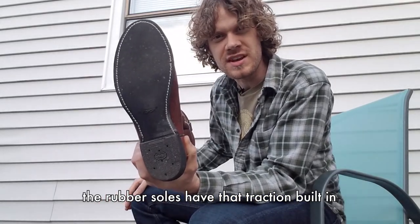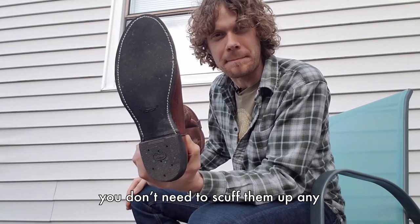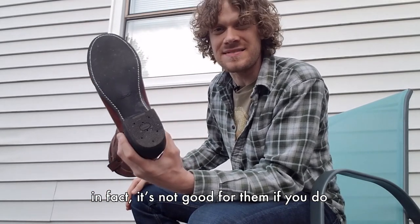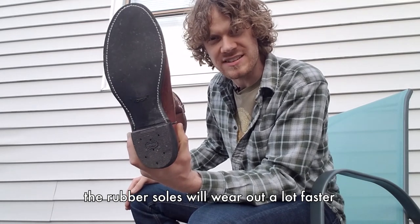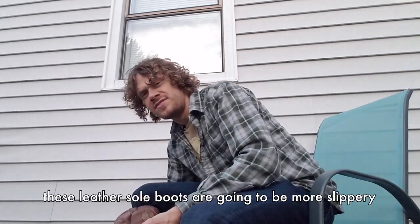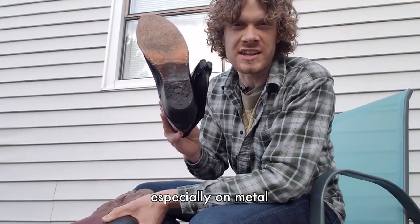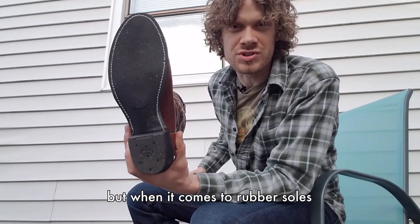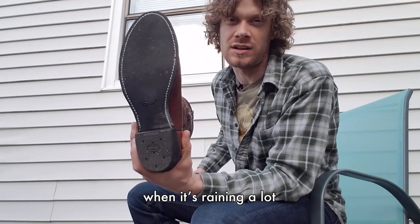The rubber soles have that traction built in — you don't need to scuff them up. In fact, the rubber soles will wear out a lot faster if you do scuff them up. When it's raining, these leather soled boots are going to be more slippery, especially on metal. But when it comes to rubber soles, they are going to have the traction that you're going to want when it's raining a lot. So this is why it's good to have more than one pair of boots.